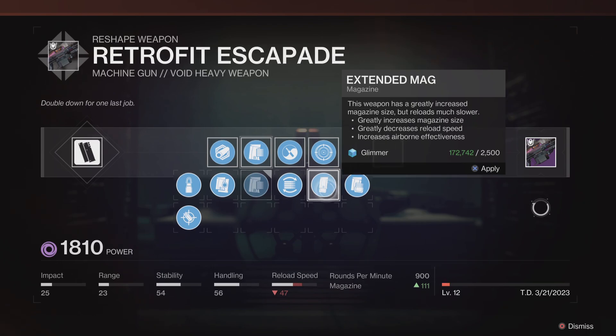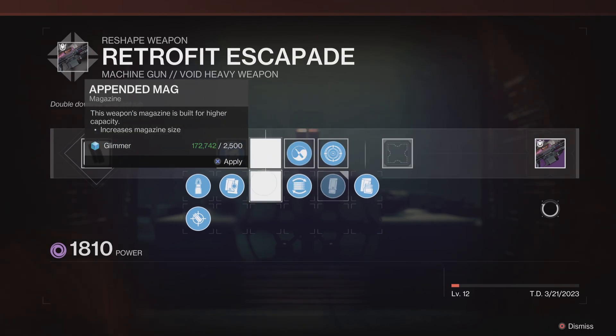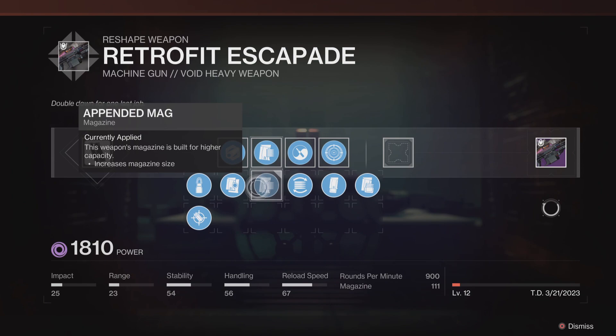You wanna know what you get out of Extended Mag? You lose 20 reload speed for what? An extra 4 bullets in the mag? And you know what you're thinking — maybe you get more reserves from it overall? You do! You get an extra 5 bullets of reserve for running this over this.